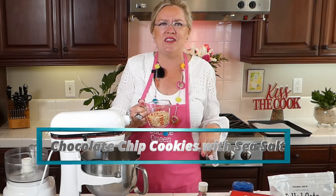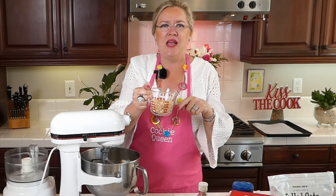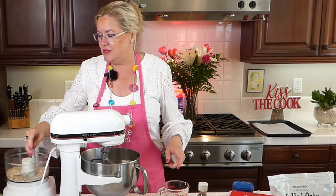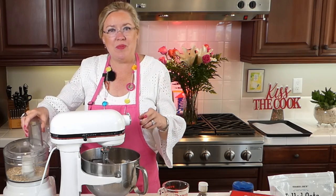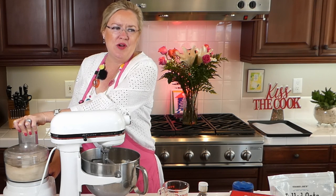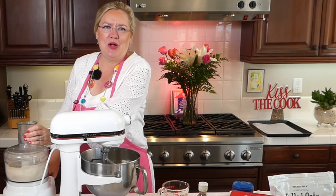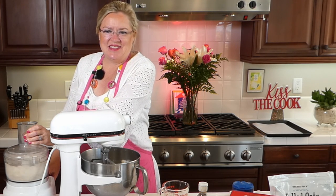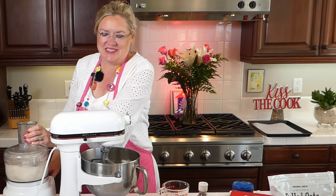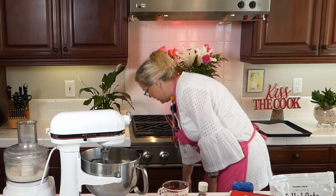One of the interesting things with this recipe is I'm taking three quarters of a cup of oats and I'm going to grind them up in the food processor. So we're going to have a little bit of noise here on the show. I'm going to pulse those real quick and grind up the oats to be a little smaller. So I've got my oats ground up just a little smaller.